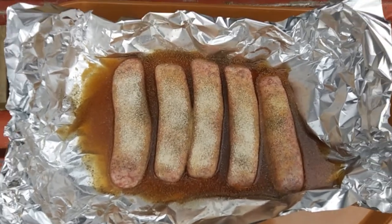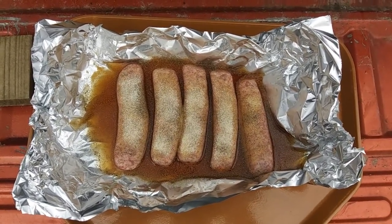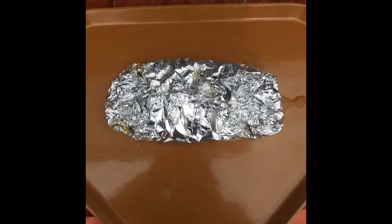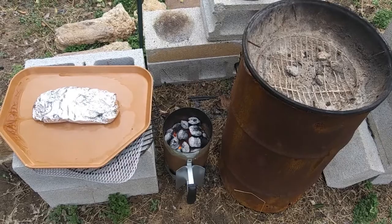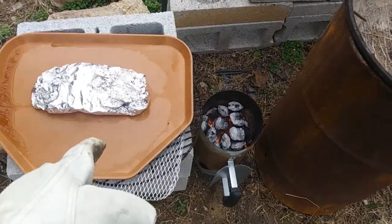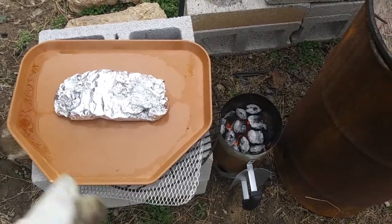Now I'm going to wrap this up and make a packet out of it — stay tuned. Alright folks, here we go, charcoals are ready. Sausages are inside there in that beef broth, onion, and garlic.